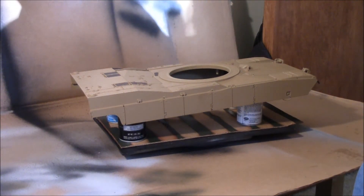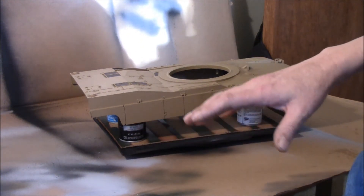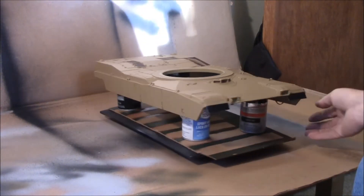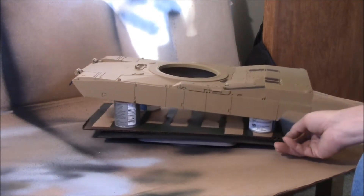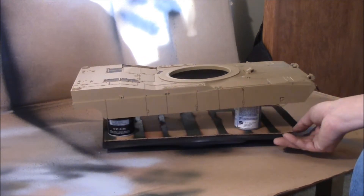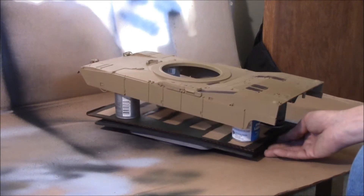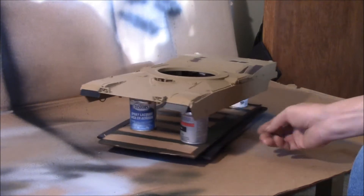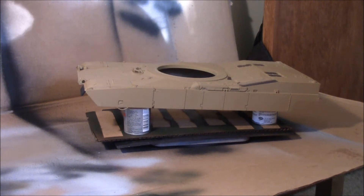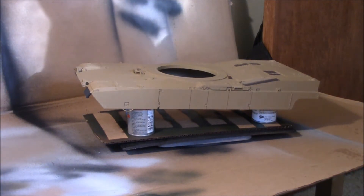We're going to paint this in four sub-assemblies: the upper hull, the lower hull, the accessories like the baskets and stuff, and the turret. I'm going to start with the upper hull. We're doing a three-color camouflage job - two colors of green and one of brown. The way I've always done multiple color camouflage jobs is to start with the lightest color first and work progressively through to the darkest. I'll start with the lighter green, cover what stays green, paint it brown, cover what stays brown, then paint the dark green.